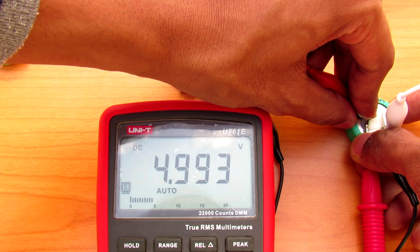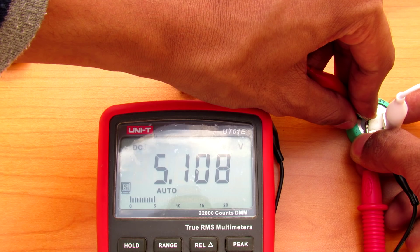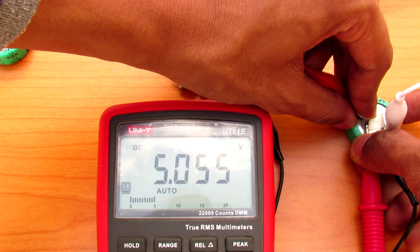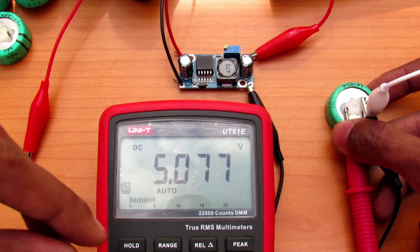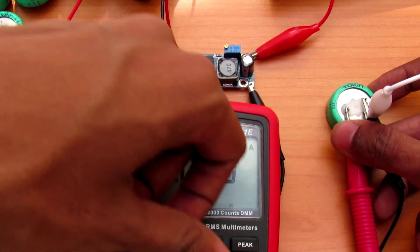It is now at 5 volts. Of course you can give higher currents and charge it in seconds. Let me show you how much sudden current it can give — switching to the current range to measure the amperes.